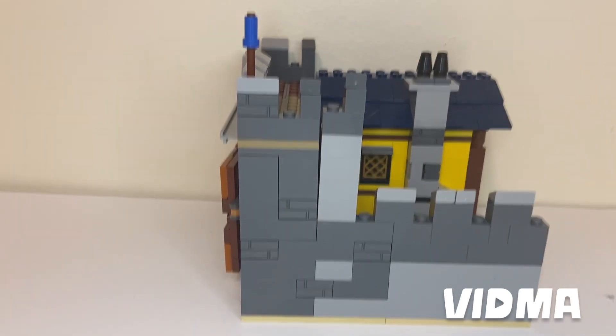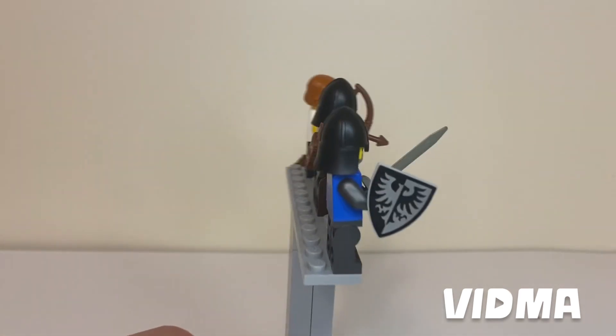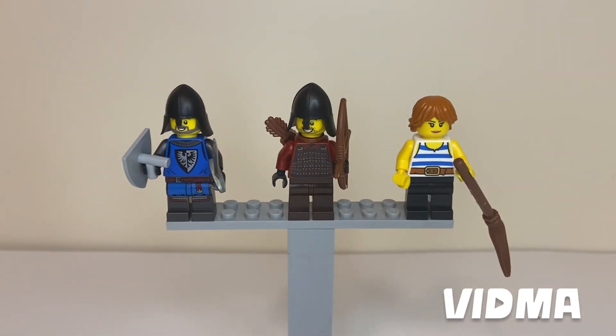Now let's get into the mini-figures. On the left, I have a Black Falcon Knight. In the middle, there is an archer. And all the way to the right, there is a peasant. Now for the back printings. And that is it for the mini-figures.